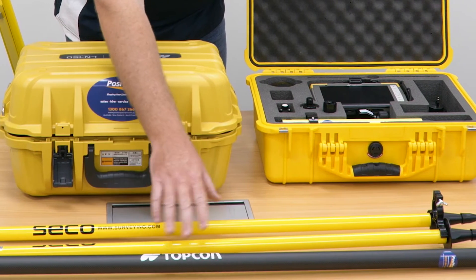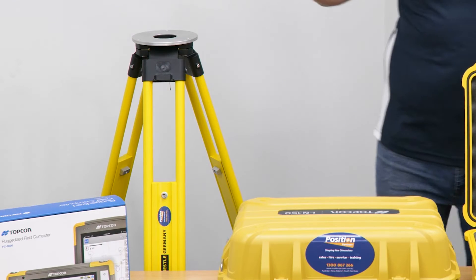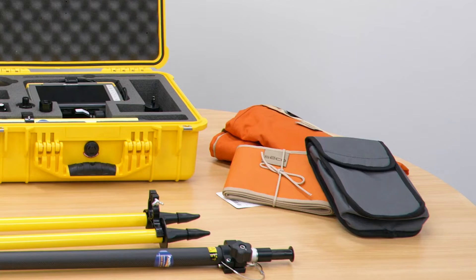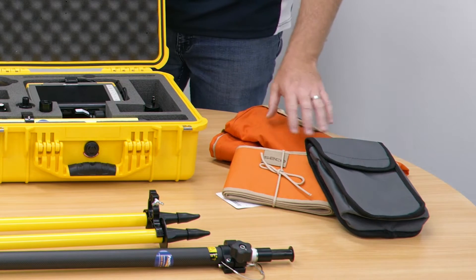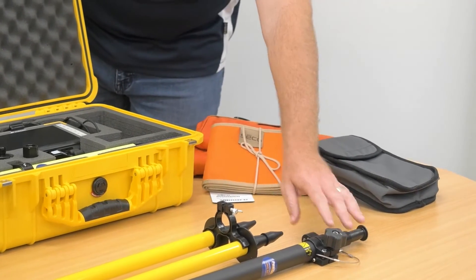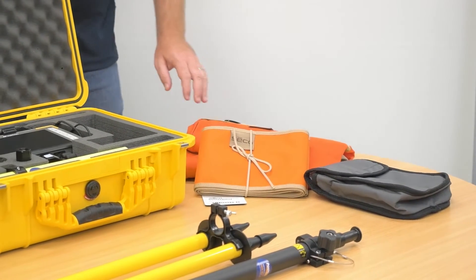We've got our carbon fibre Topcon prism pole and our heavy-duty timber tripod, which is what comes with the Pro Kit. There are also heavy-duty bags included — a bag for your prism pole, your bipod, and your heavy-duty timber tripod.